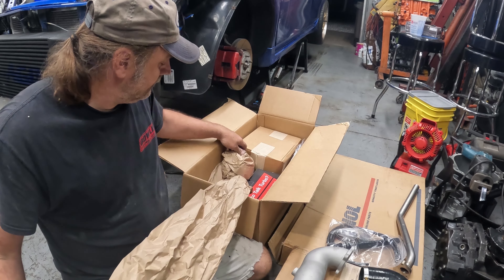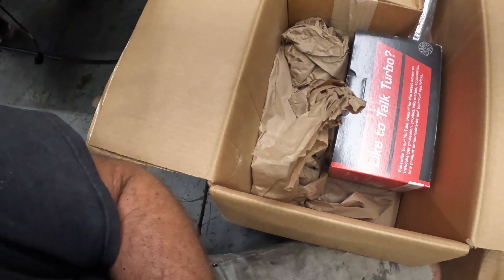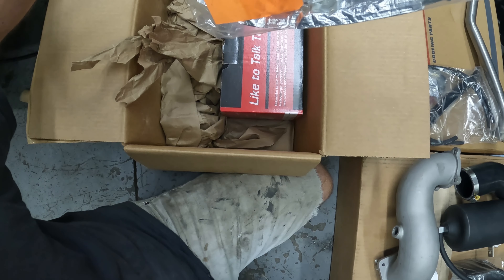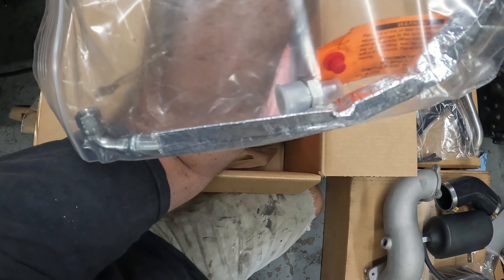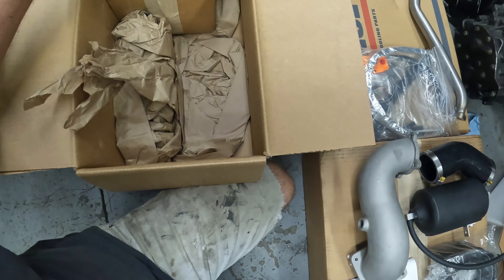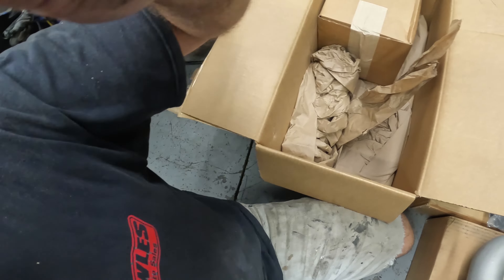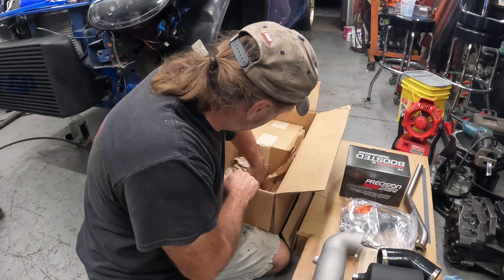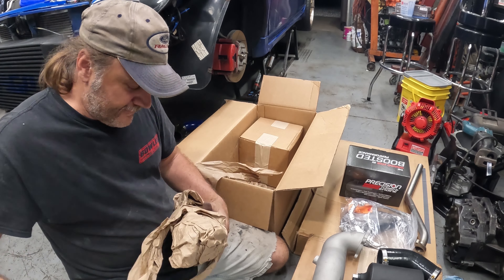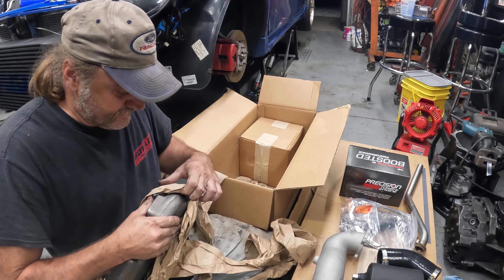We're gonna have to handle this carefully. Newer style cast O2 housing. Look down in here — looks like we got our Banna fold right here. Here is our oil feed line with our little adapter. Removal, oil feed line.